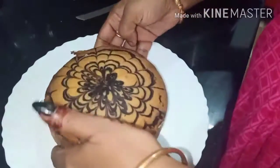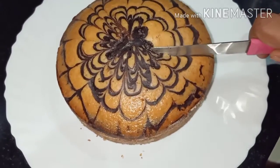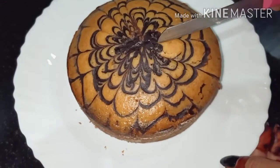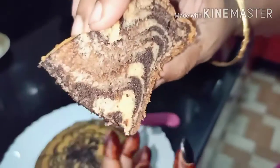This is very soft, so I will cut it off. It's very soft.